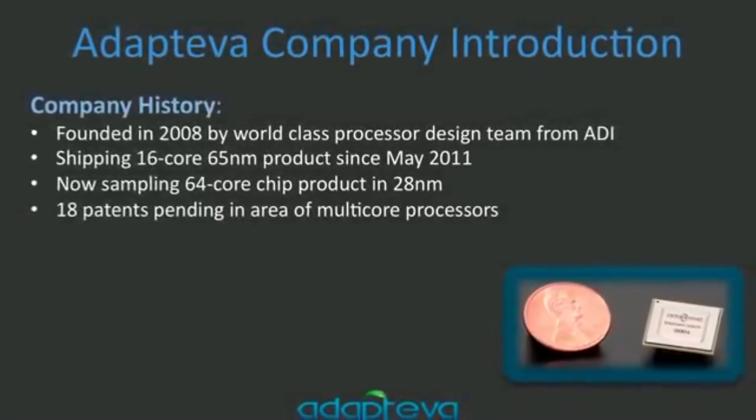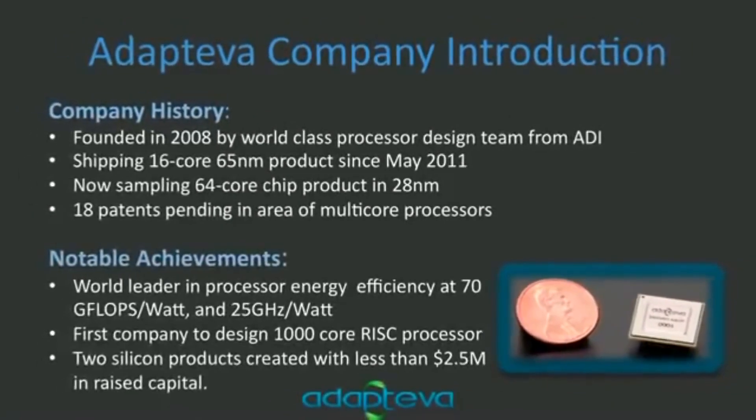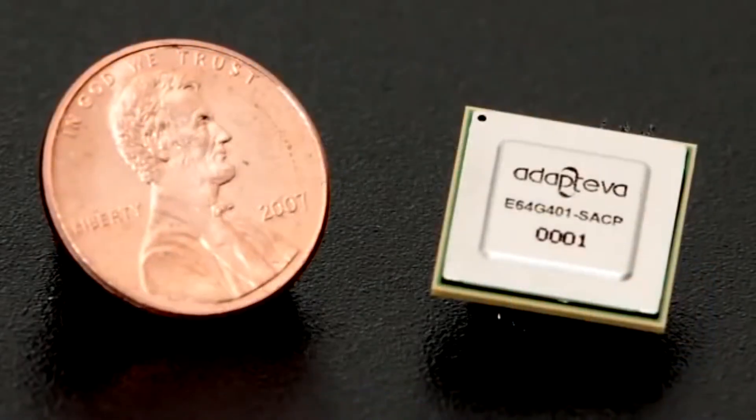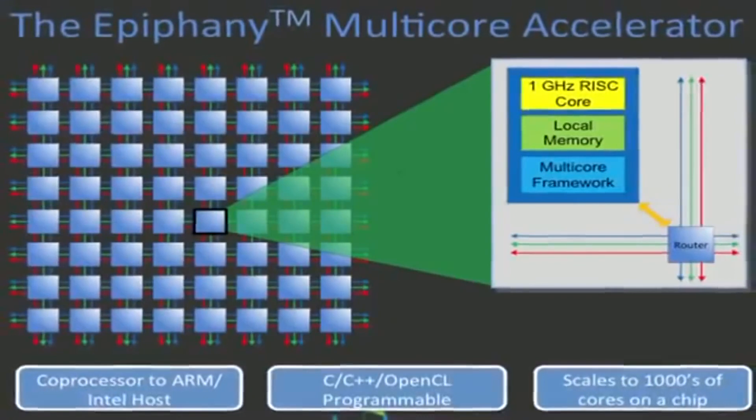I've been in the chip industry for 15 years. I founded a company in 2008 called Adapteva, and we've been designing parallel chips — that's what we do. We're hardware designers. We love designing chips: low power, simple, easy to use. We've been doing this for four years now and have had great traction in government labs, corporate labs, and universities.